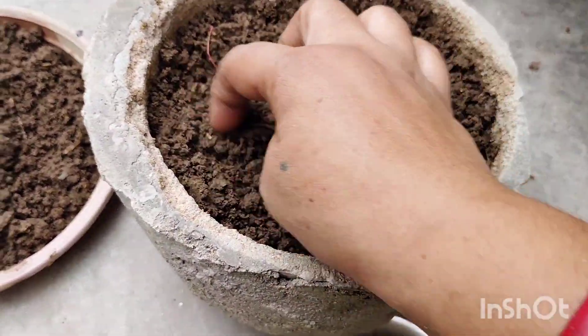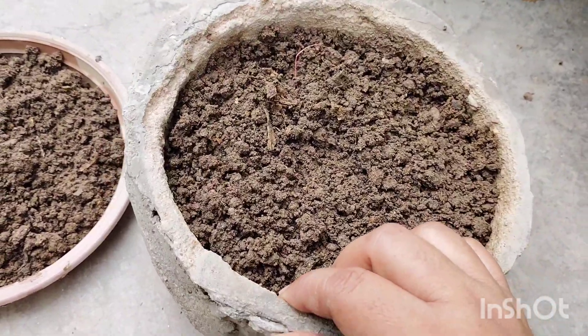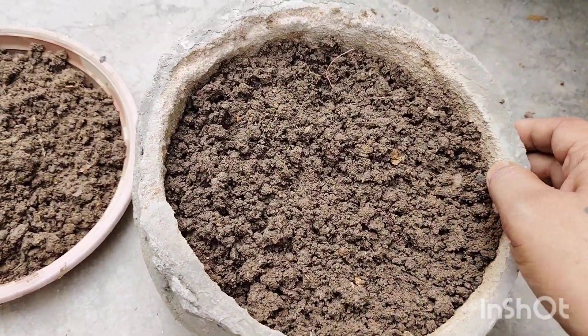I have used 40% seed mix and 60% garden soil. If you don't have garden soil, you can grow it only in garden soil. It is an easy to grow plant.